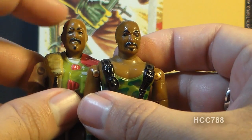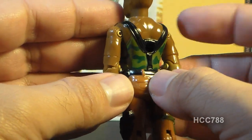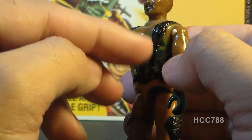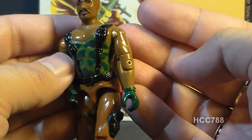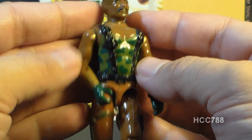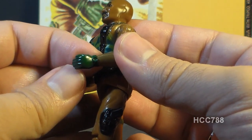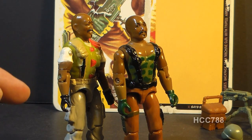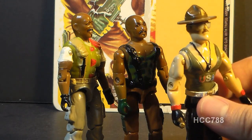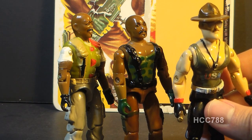I'd really prefer to have the version 2 head sculpt on this body. Looking at his chest, he has a very large, barrel chest — I think this is meant to convey his very muscular frame. He has a camouflage tank top, and over that he has black backpack straps. Even though this is supposed to be a very muscular figure, his arms are really average size with no specially sculpted muscle tone. On version 2 of Roadblock, we did get more muscled sculpted arms. But what I really wanted to see was a very muscular frame and arms like on Sgt. Slaughter — that would have been more befitting of the Roadblock we saw in the cartoons and the comic book.